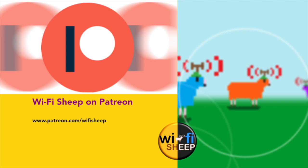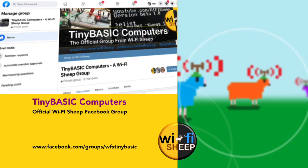Alternatively, and in the spirit of the open source nature of Tiny Basic and the Arduino, the first version of the hex files will be made available for free on our new Tiny Basic Computers Facebook group. You can join at facebook.com forward slash groups forward slash wfs tiny basic. This is a new community space where you can share project builds, get help and advice from others, and publish your Tiny Basic source code and program ideas.